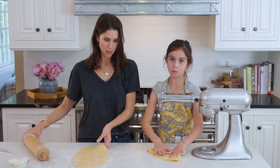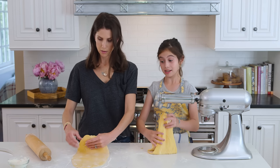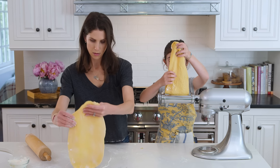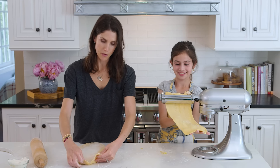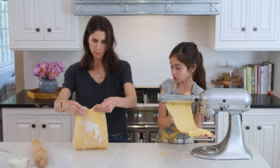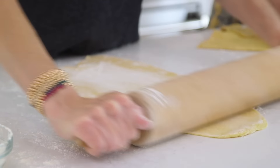You have to fold it no matter what. Do I need to fold mine or can I just keep going? You have to keep going — you're not folding it. Then put it back through. Don't mind me, I'm just still rolling over here. Oh, that's actually pretty good! Yeah, I feel really good about myself. You should be.